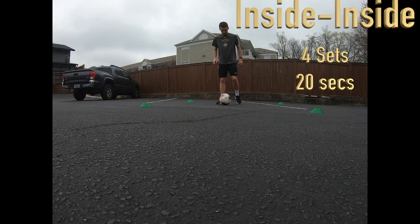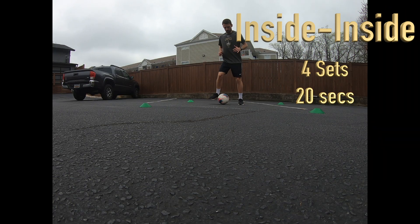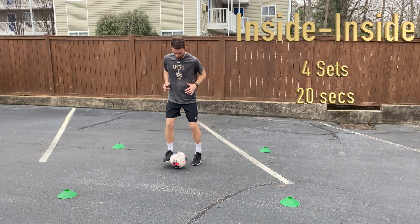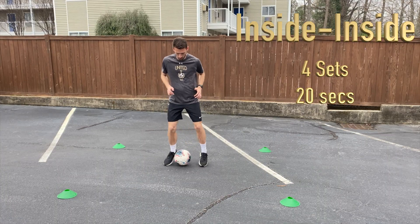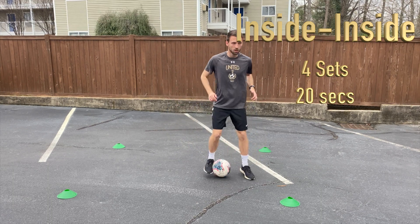Next we have inside-inside, or side-to-sides. Notice again we're just keeping the ball quite stationary to start with, only moving the ball side-to-side about a yard, and before we test ourselves again, notice we've got our head up and we're checking our shoulder as we're moving toward those cones.